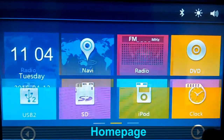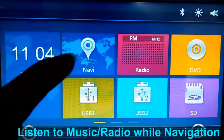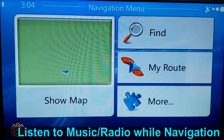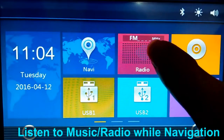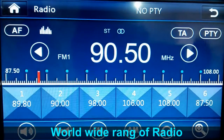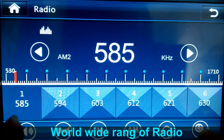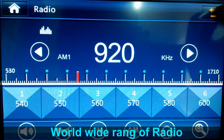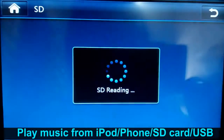This is the home page and this is the navigation. You can use the navigation, and at the same time you can listen to the radio and you can also listen to music.